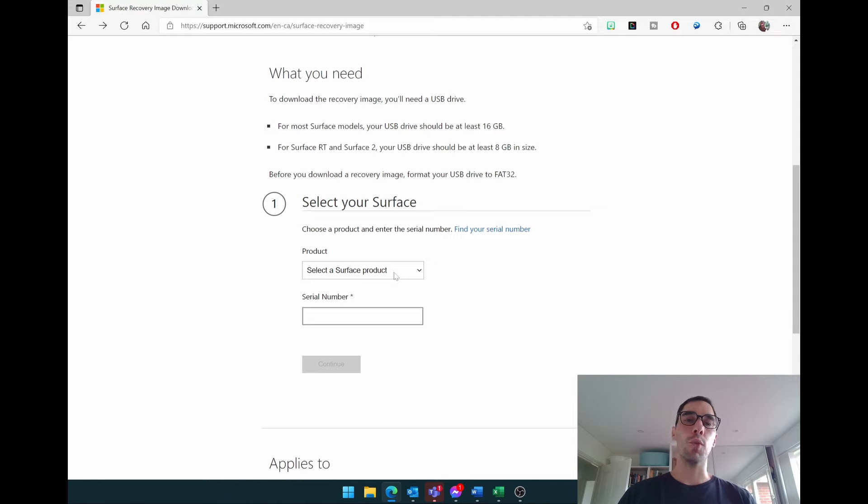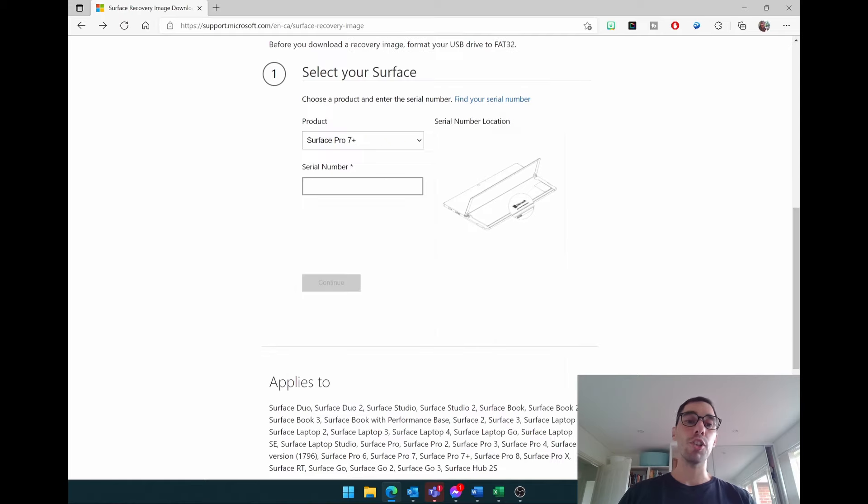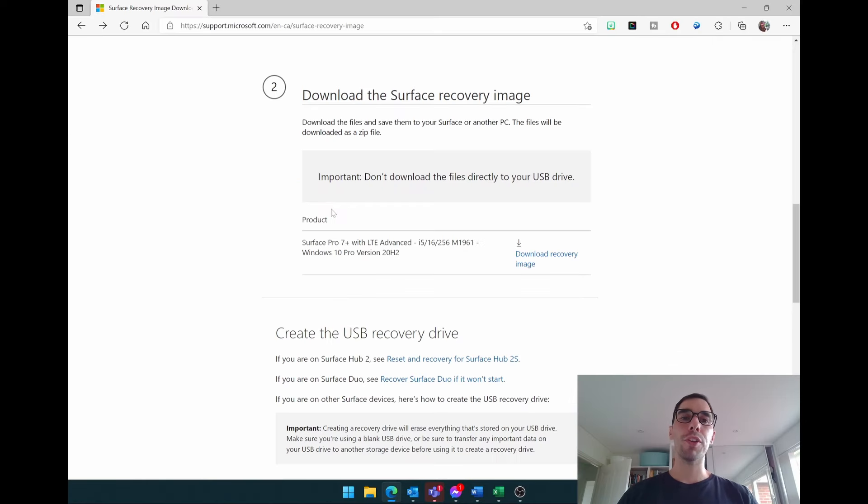What you need here is the model — for this example we're going to do a Surface Pro 7 Plus — and then you put in the serial number of your Surface device and hit Continue. Once you hit Continue it brings you to step two, where you download the Surface recovery image. Some devices may have two or three versions, such as a Windows 10 and a Windows 11 image. Select whichever one you're after. The Surface Pro 7 Plus only has one option, so we're going to select Download Recovery Image. The image will be around 10 gigs, so it will take a little bit of time to download.